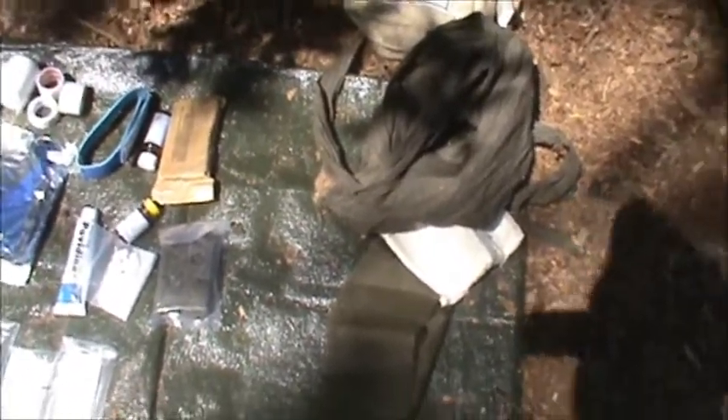I think everybody needs to carry their own first aid kit for going in the woods, and you should know how to use what's in your first aid kit. Don't carry stuff you don't know how to use — but that's not an excuse to not carry one. You need to get one, build one, learn about it, because being out away from civilization and having a medical emergency and not knowing what to do would really suck. I can't imagine many worse scenarios than that.